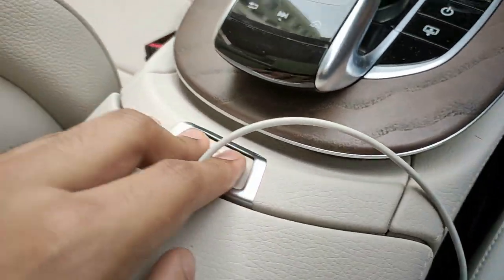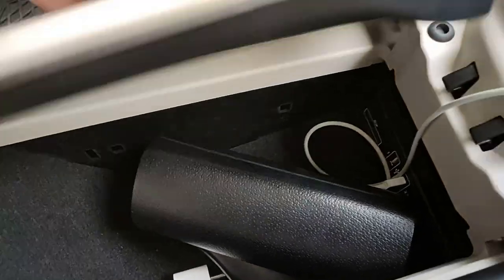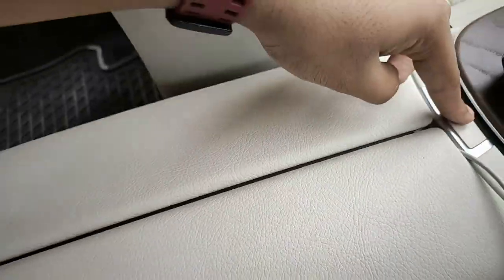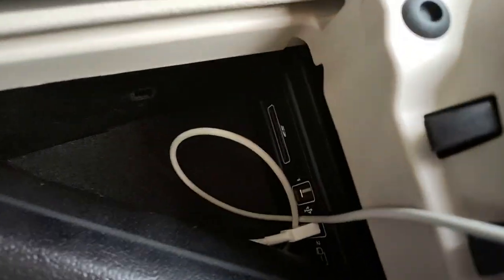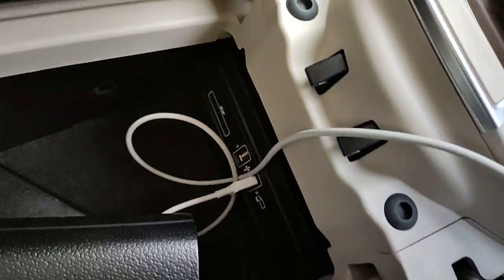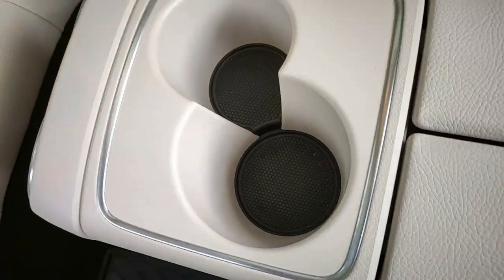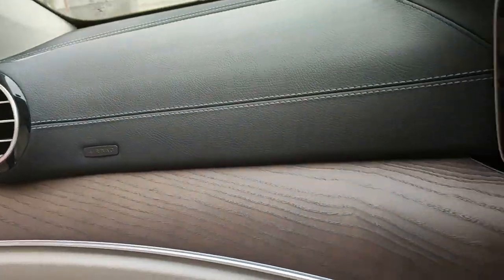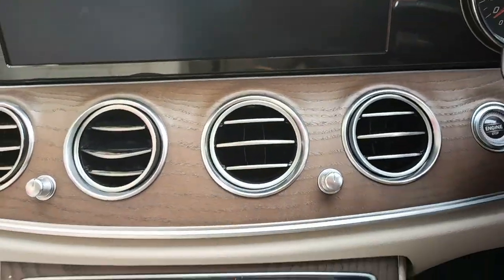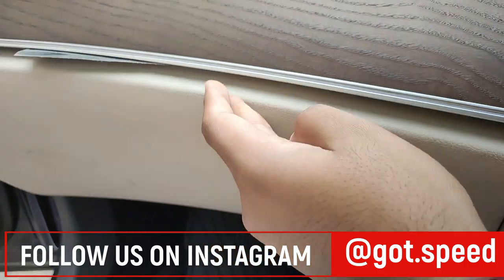You can also control the infotainment system from the center console. Pressing a button opens up the central storage compartment — it opens quite nicely and feels premium. There's storage space inside with two USB ports and an SD card port. Two cup holders are here — one big, one small. The glove box is decently sized, not very big or very small. Overall the car feels quite good. If you enjoyed the video do hit the like button and subscribe to Godspeed for such videos, and follow Instagram for regular car content.